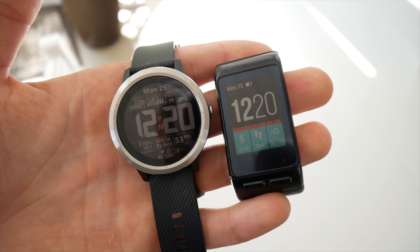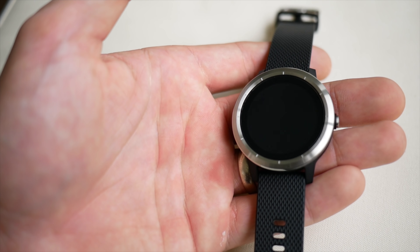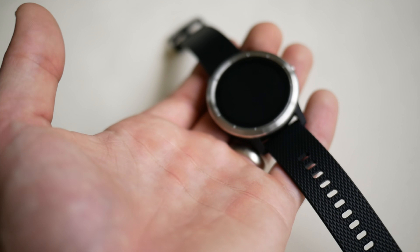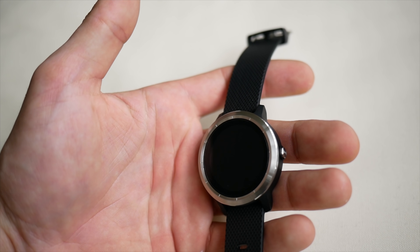It's worth noting that this screen is the exact same size as the one used on the Garmin Fenix 5X — Garmin's top-tier GPS watch. The only difference is that the Fenix 5X uses sapphire glass instead of Gorilla Glass 3, but in terms of everyday use you're not really going to see any difference there.